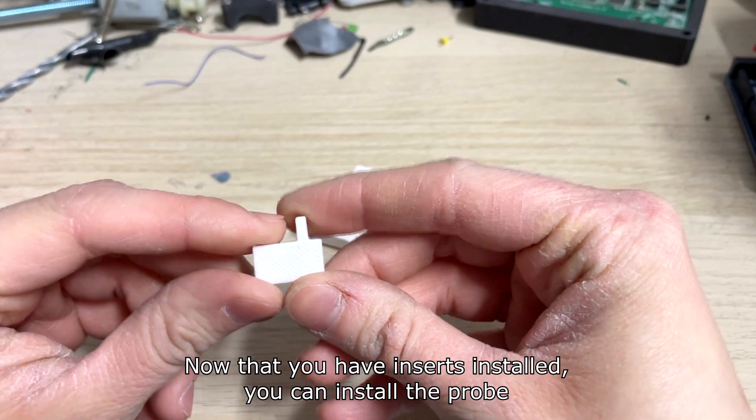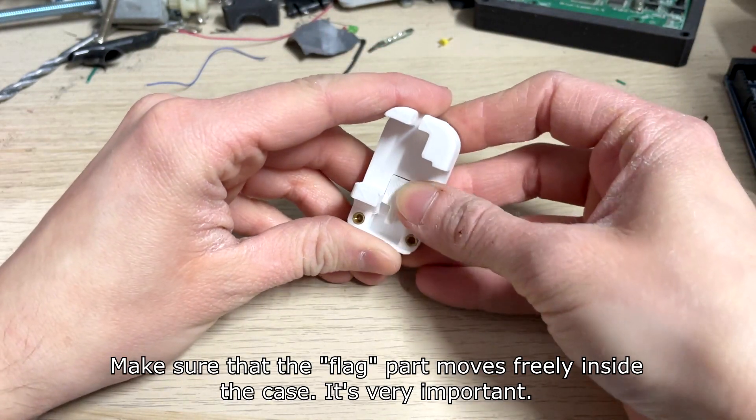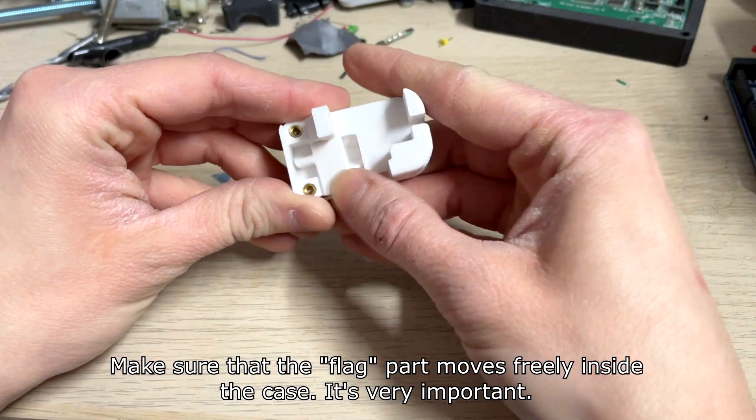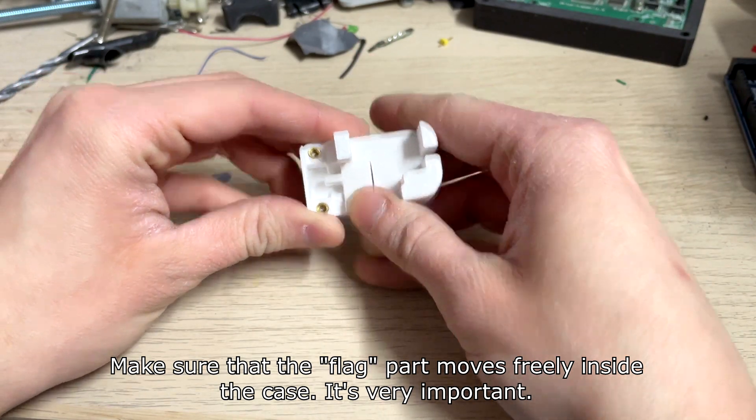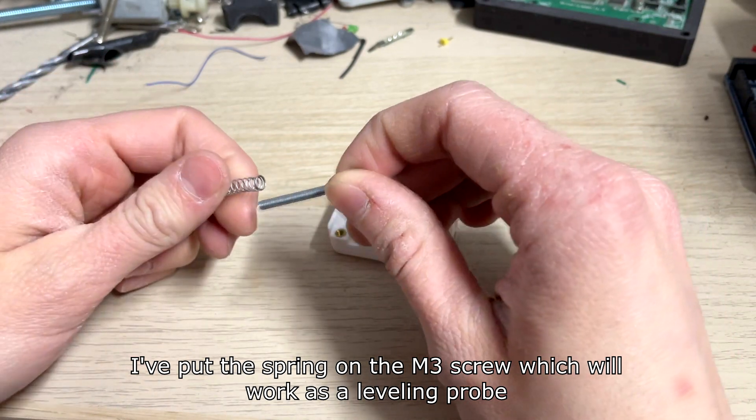Now that you have the inserts installed, you can install the probe. Make sure that the flag part moves freely inside the case — it's very important.